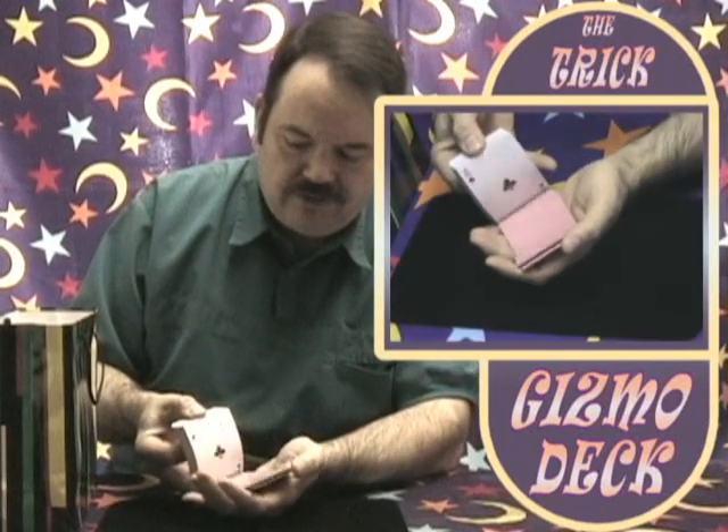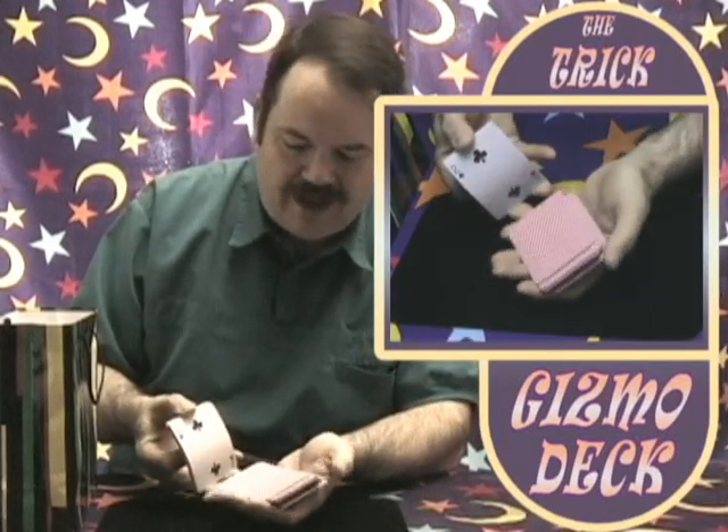Now I'm going to show you the Gizmo deck. You'll notice here I have a regular deck of cards. What I'd like you to do is say stop at any time. Stop. Right there?